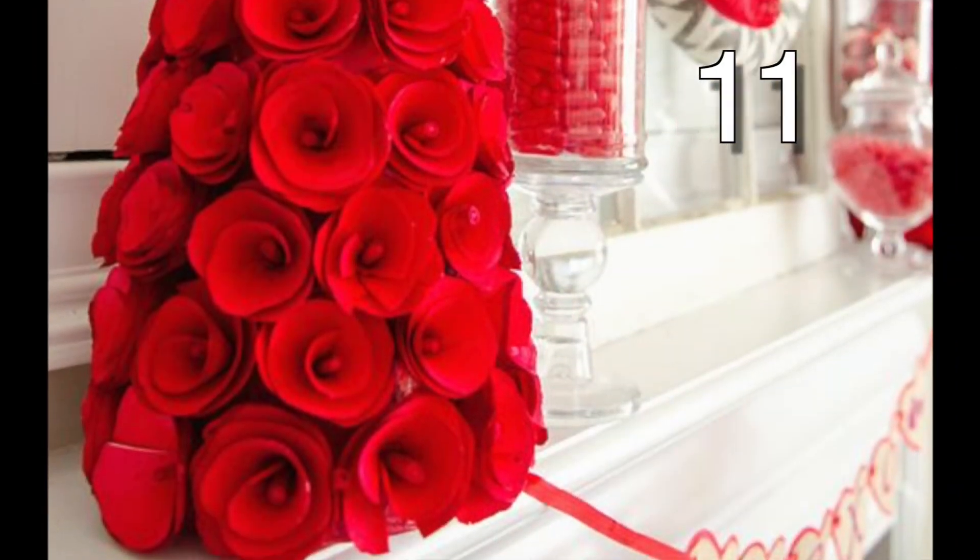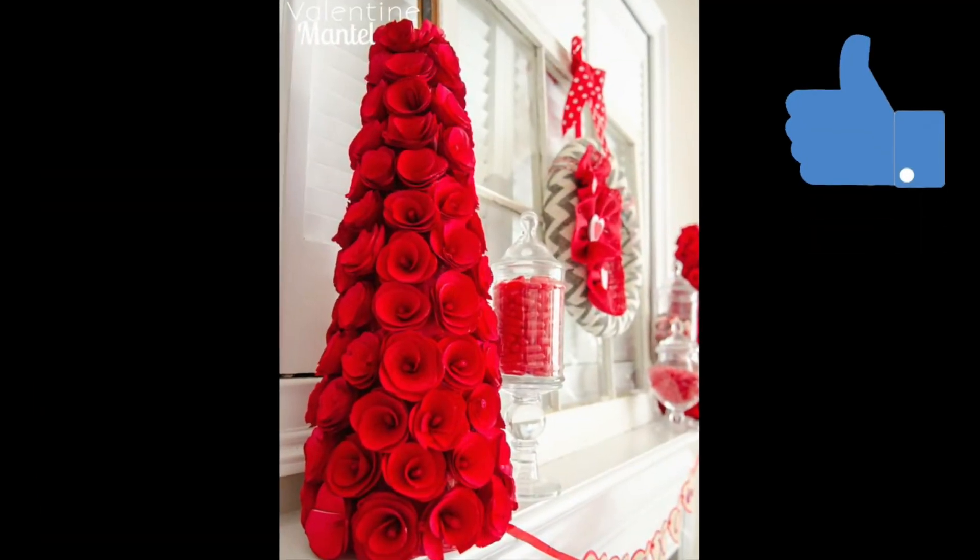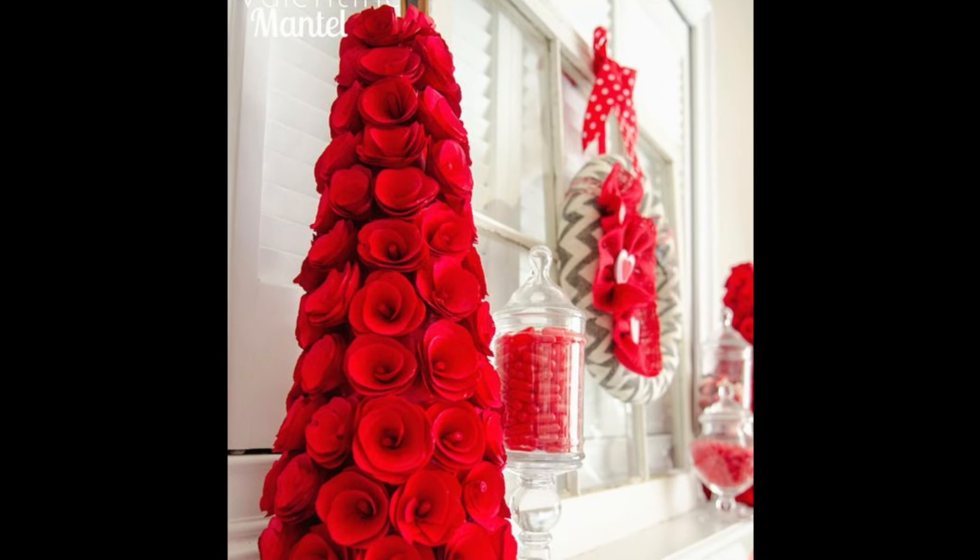For this beautiful tree, you'll need a styrofoam crafting cone and some faux rose tops. Simply glue the rose tops as close together as possible onto the cone, and you are done. Great job!